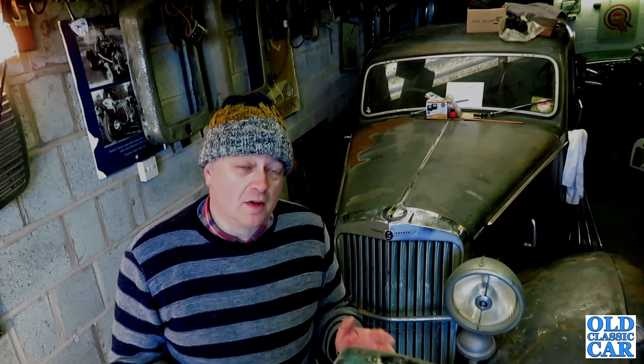Welcome to the Old Classic Car channel. This video is a quick update on progress so far on the 1937 Talbot 3.0 litre. If you've not seen the previous videos about this car, it's not been on the road since about 1976. The engine does spin over, but beyond that I don't really know at this moment. The plan is to go through a series of steps to check the engine over and make sure it's in a state where a test firing up can be attempted.